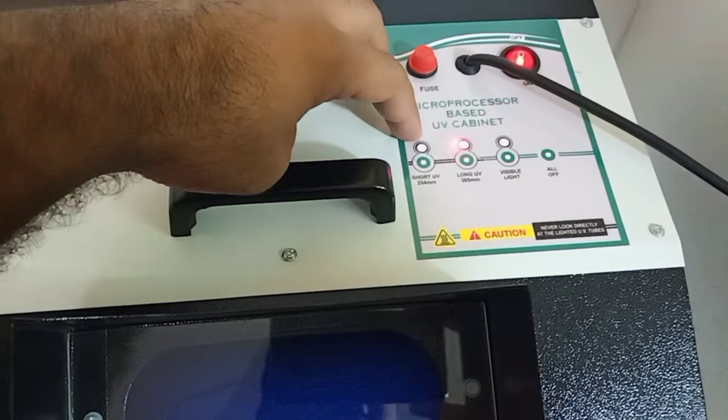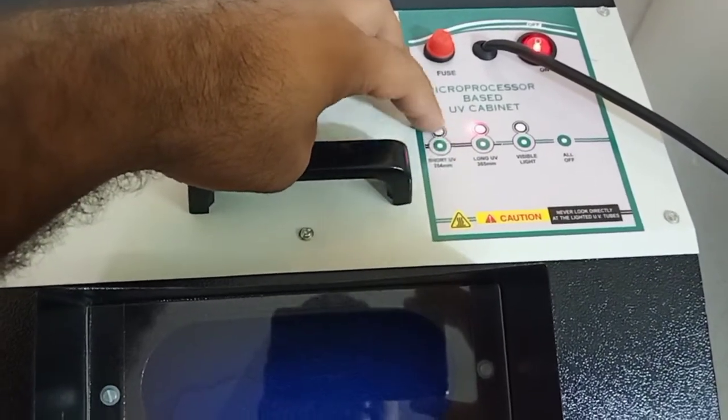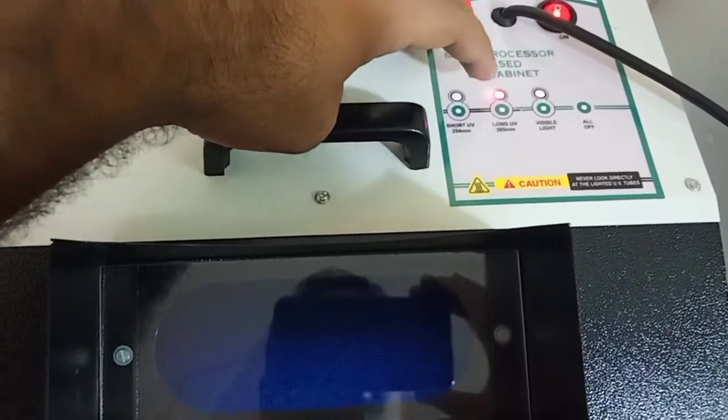For long UV activation, the short UV automatically deactivates. This increases the life of the filter.